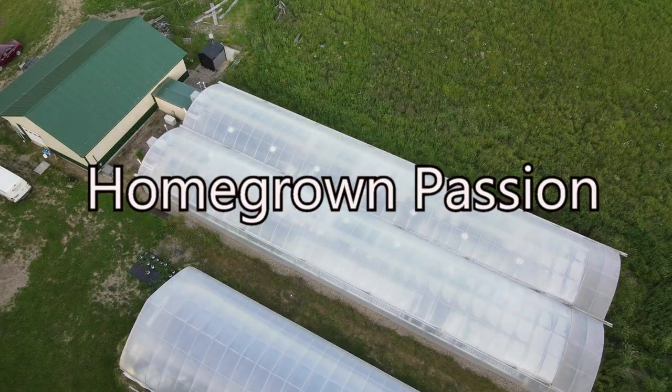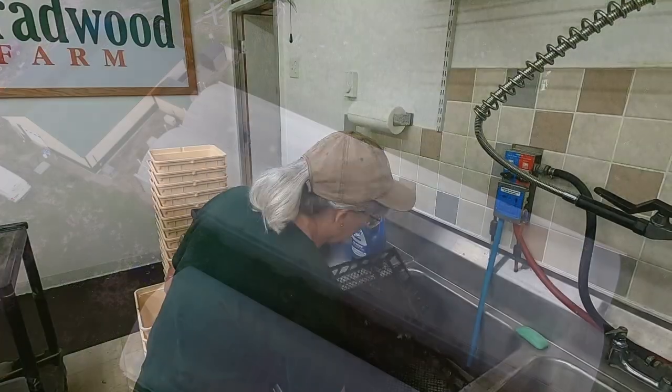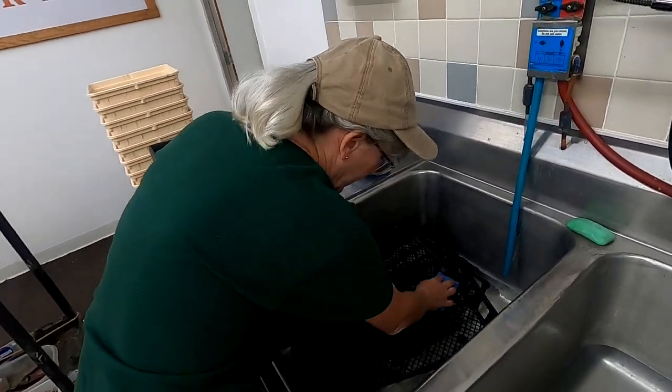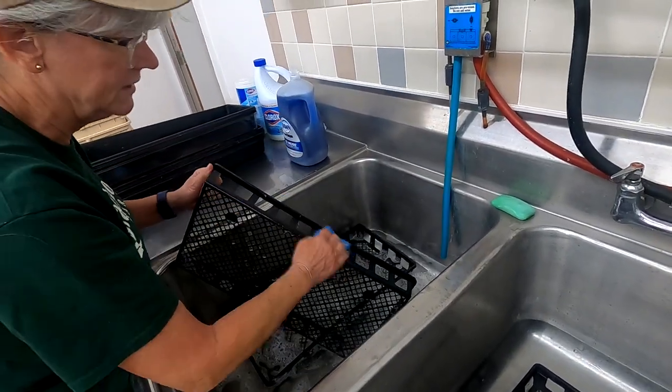First of all, I'm gonna clean a few trays here. I do it in a Dawn soap solution. Get them all cleaned off. You want to keep everything sanitized so you don't get any root diseases.